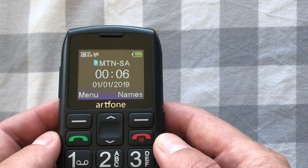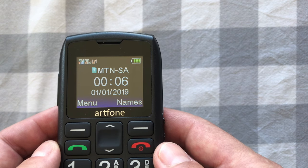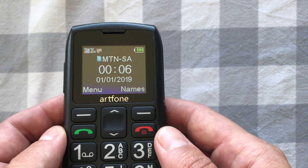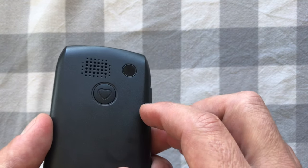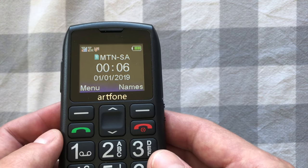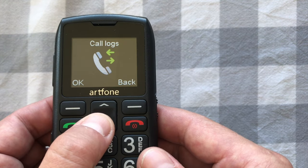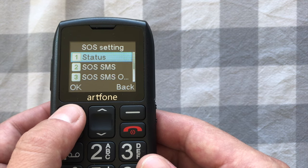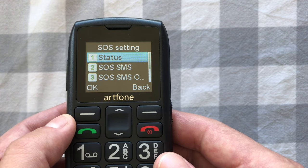When you press and hold the SOS button it gives a countdown so you can cancel if pressed by accident. It may be good to keep the tone on so someone nearby can hear and be alerted. Once SOS mode is activated, the phone goes into auto-answer mode — it will barely ring and connect immediately with audio from the rear speaker, in case the person can't answer. To deactivate SOS mode, go back to SOS settings, switch the status off, then return to status and set it to normal mode.